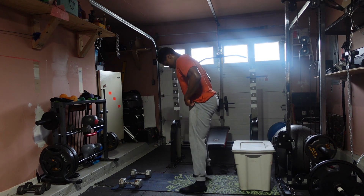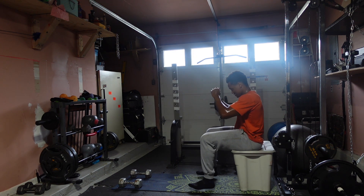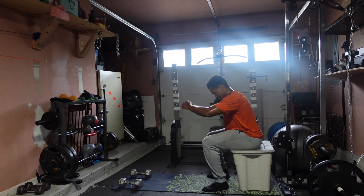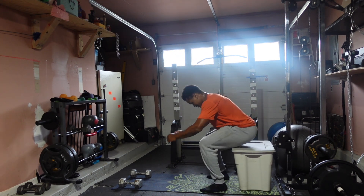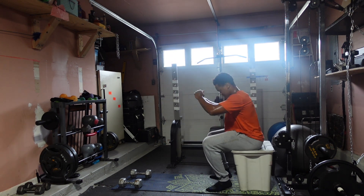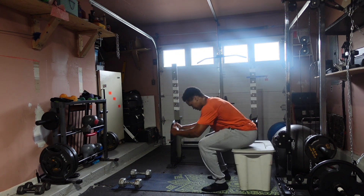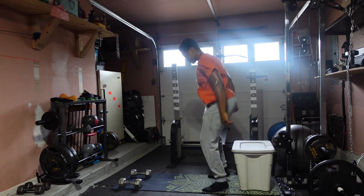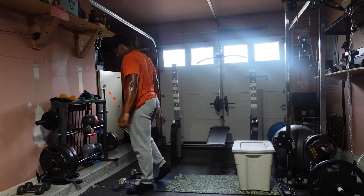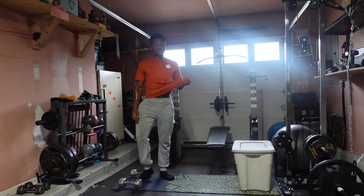Three, two, one — let's go — go for eight: one, and up — two, and up — three, and up — four, five, six, seven, one more — eight! Woo, let's go, my goodness. My legs are burning.